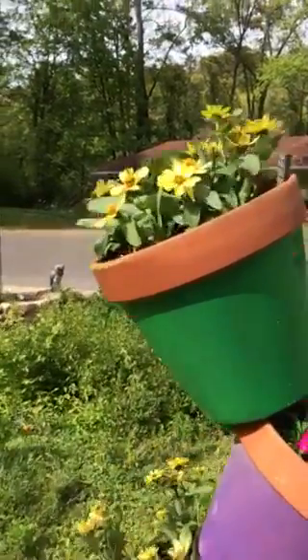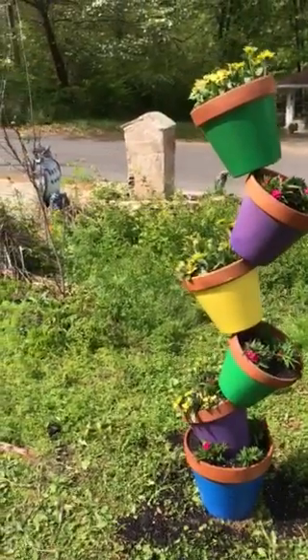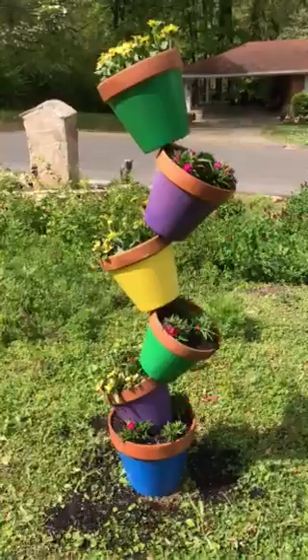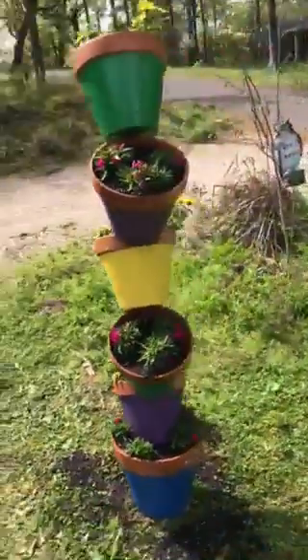The planter is about four and a half feet tall, and I painted the containers and pots different colors to make them look cool.